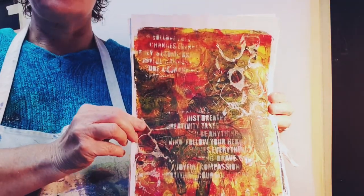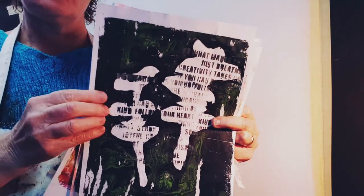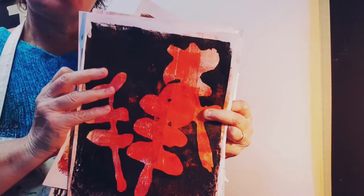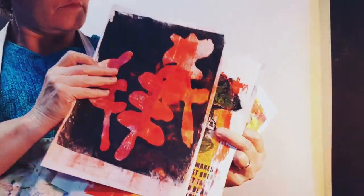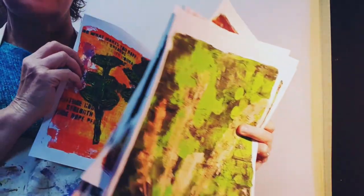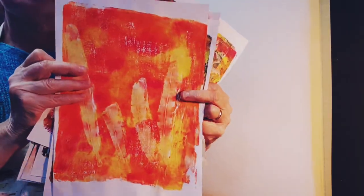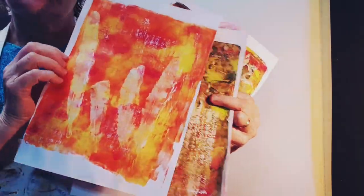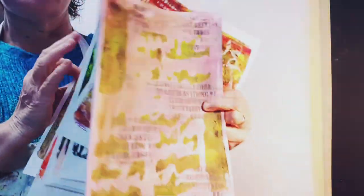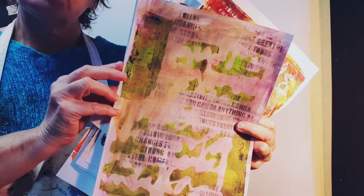In the last video, if you've watched that, you might remember that I made all these collage papers on the jelly plate. And if you haven't seen that video, you can find it on my channel. I also made these prints with stencils and masks that I'd made with a glue gun. So I thought in this video I would show you how I use them as a substrata, or a base layer, for a new work.